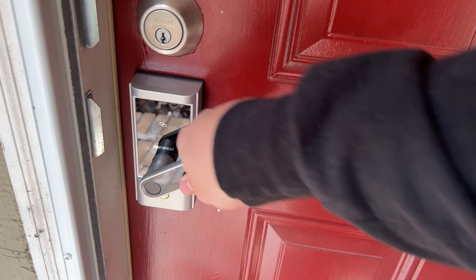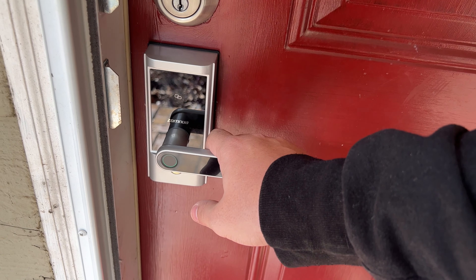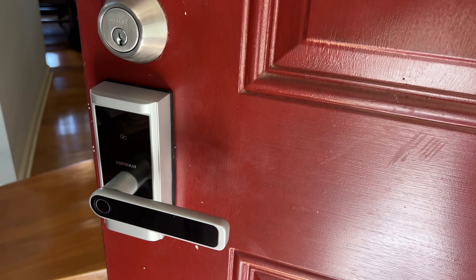All right, so our lock is locked. Hello, come in please. There we go. I'm in my house and it relocks.